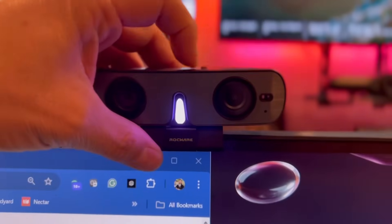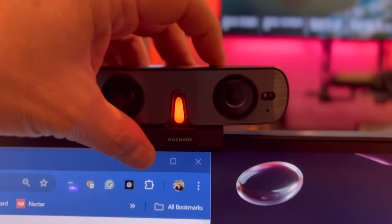It does have a built-in privacy shutter — it's built right up here so I can just close it and open it up, and you can see that it works really well. It's a 90-degree field of view, 1080p, with software that allows you to make adjustments as needed.